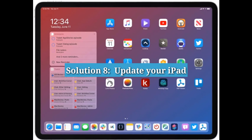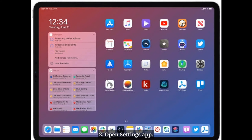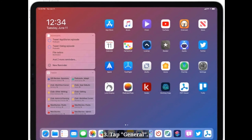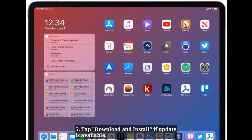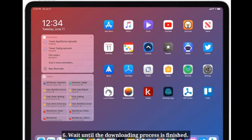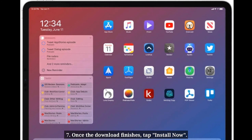Solution 8: Update your iPad. Connect your iPad to Wi-Fi. Open the Settings app, tap General, then tap Software Update. Tap Download and Install if an update is available. Wait until the downloading process is finished. Once the download finishes, tap Install Now.